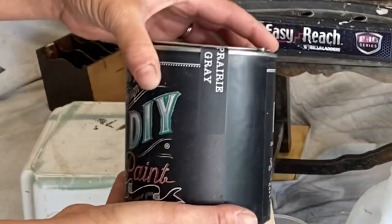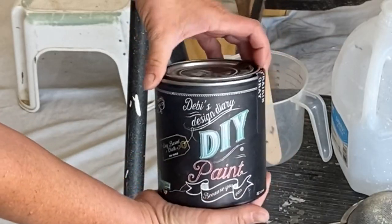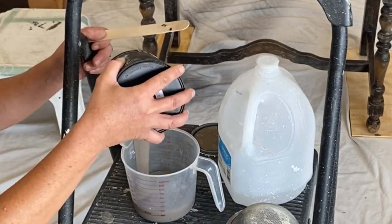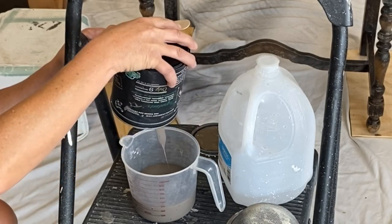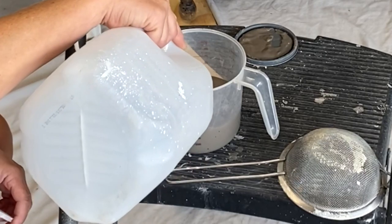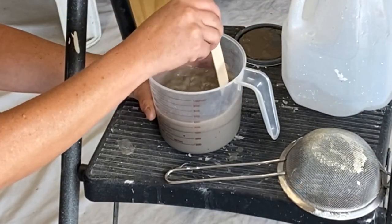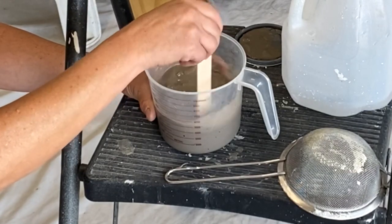We're going to be using DIY's Prairie Gray. This paint is very thick so we're going to need to thin it. I'm going to go ahead and pour it in here, add some water, stir it up, strain it with my strainer, and pour it into my sprayer. I'll get into a little bit more detail with that in my next video, so make sure you hit that subscribe button if you want to see it.